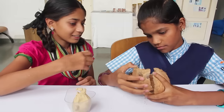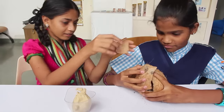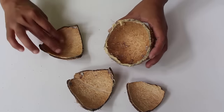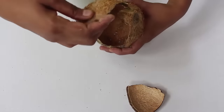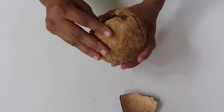Then give all the pieces of the shell to a child and ask her to piece them together to make the whole coconut. This is a very clever exercise — the child has to figure out which piece will fit in where, and which contour will be assembled where.